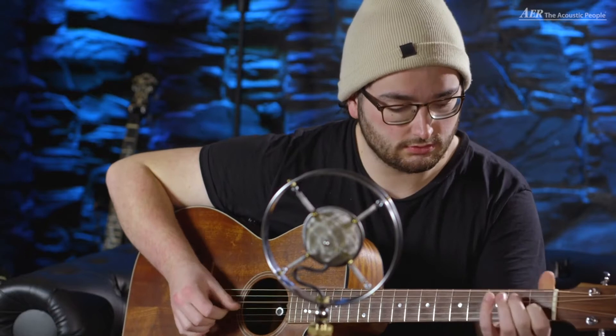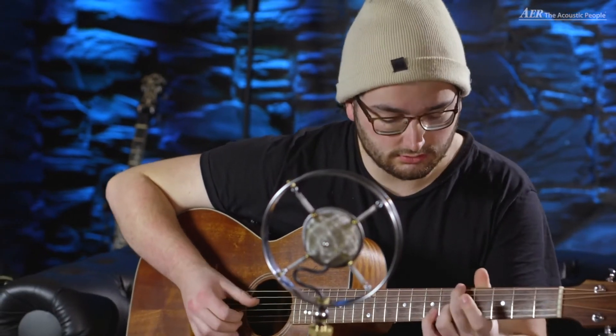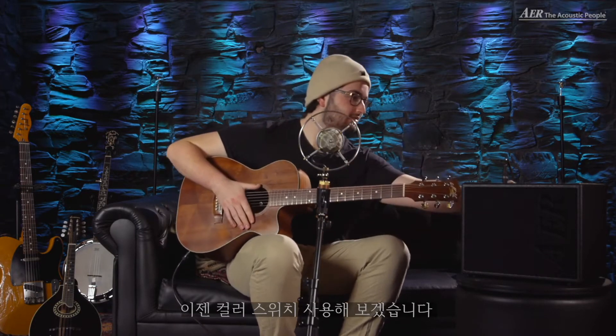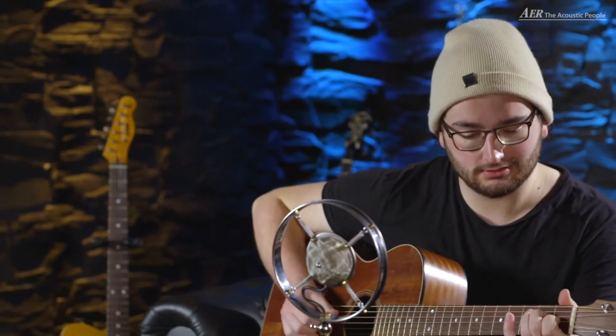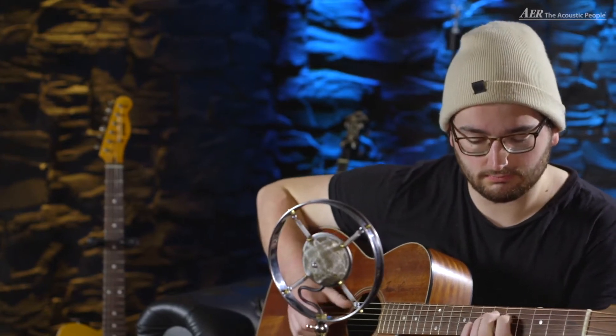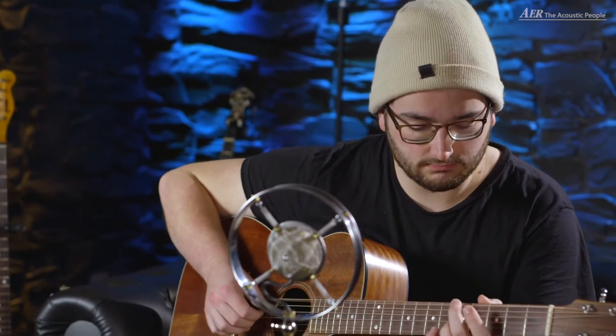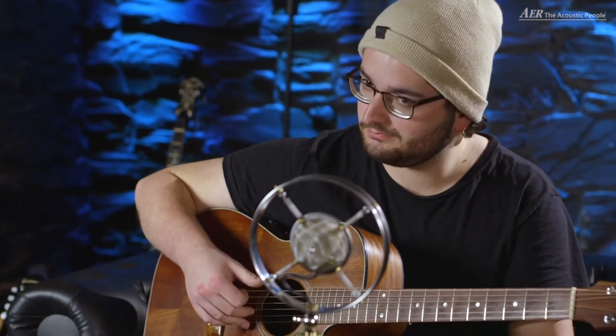So let's take a listen. This is without the color switch. Now let's use the color switch, and this is what it sounds like. So this is what the color switch does.